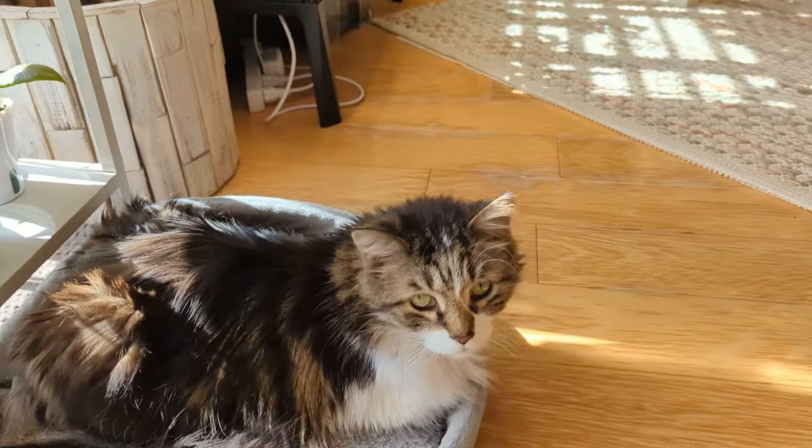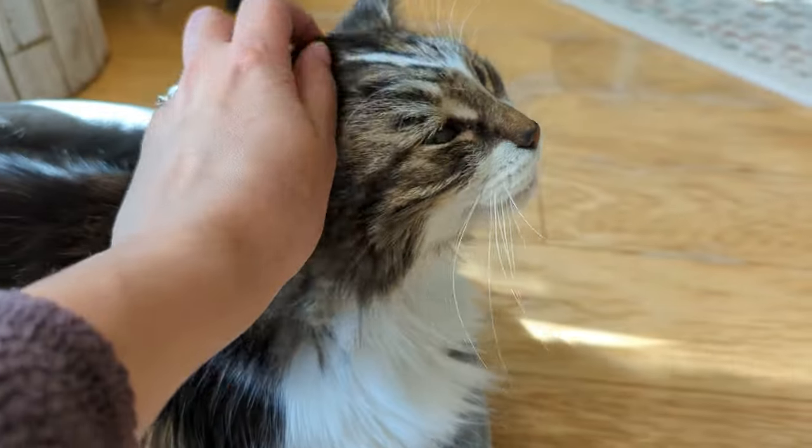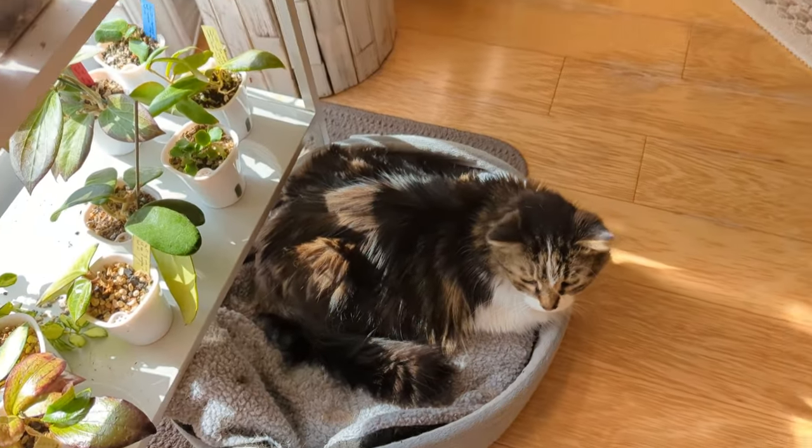Let's just say hello to Decker. Hello, Decker. Are you enjoying the sunshine? Yeah, you're a good boy. Everyone competes for the spots with the good light.